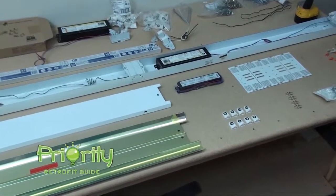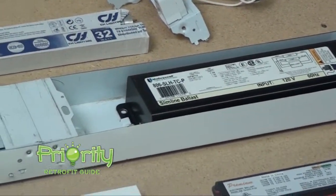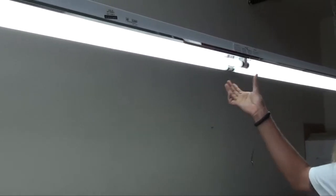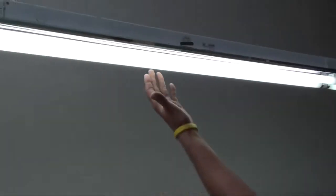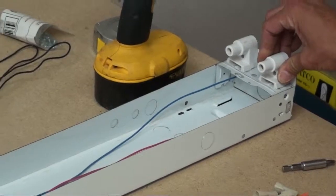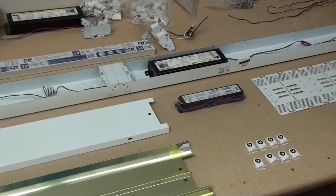Today we're going to be talking about retrofitting a T12 8-foot 2-lamp fixture with a magnetic ballast into a 4-lamp or 2-lamp T8 fixture with an electronic ballast, also 8-foot long. This is what your fixture should look like after you build it — you have your reflector, and this is actually a 2-lamp on each end. You can have a single lamp or a 3-lamp. Today we're going to show how to do one lamp on each end to make it a 2-lamp fixture. These are the old tombstones with a center bi-pin for the T12 lamps — very outdated. We want to show you how to make this fixture more energy efficient and improve luminance.